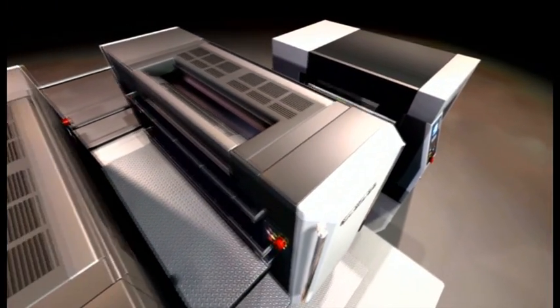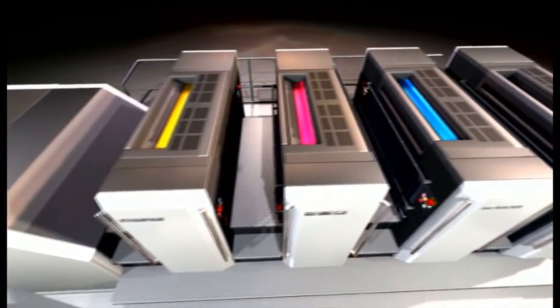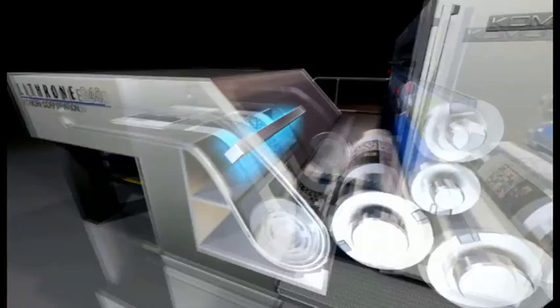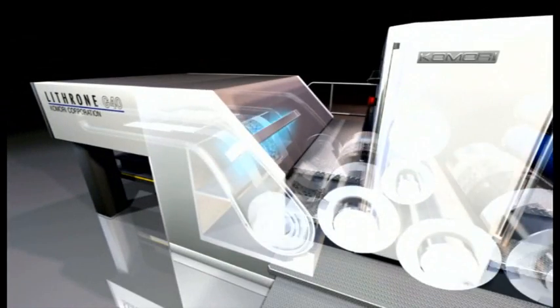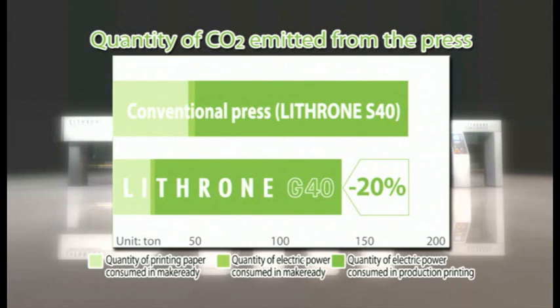Let's use this changeover time to explain the name change from Lithrone S40 to G40 and what that means in terms of improved performance. The G of Lithrone G40 stands for green, meaning environmentally friendly. But in addition, it represents our belief that this is a great machine that's going to produce large profits for you. On the screen, you can now see data showing a comparison of annual CO2 emissions when using the Lithrone G40 versus a conventional machine.